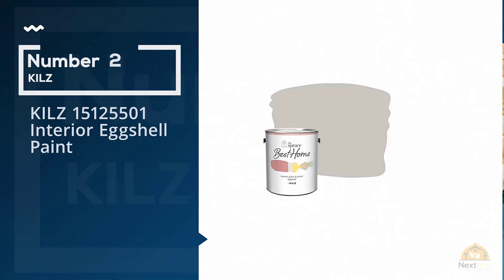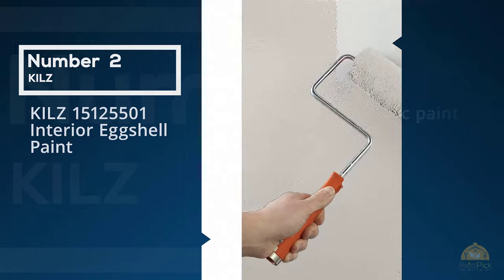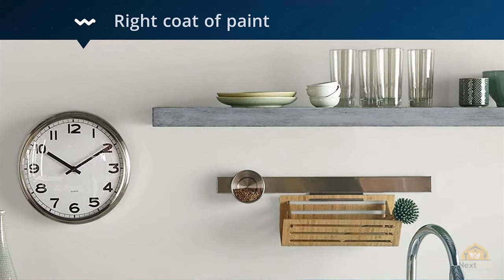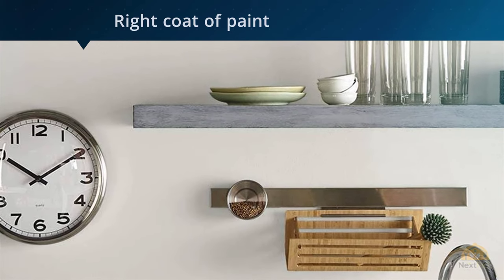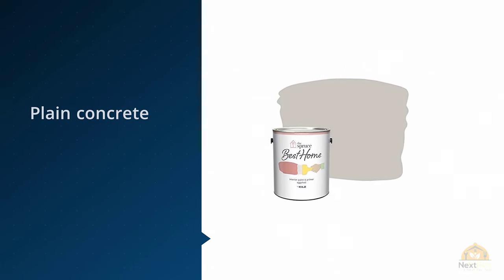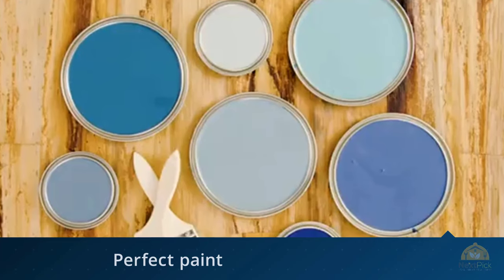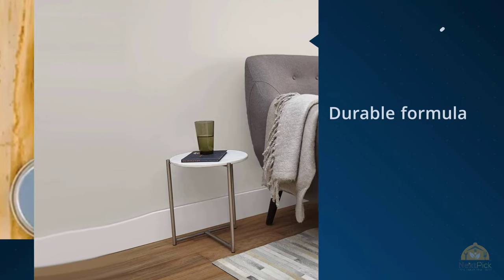Number two: Kil's 151-25501 Interior Eggshell Paint. Reinvigorate your concrete floors with the Spruce Best Home Interior Paint and Primer in one, a brand new 100% acrylic paint that's produced by Kil's. With the right coat of paint, you can take a plain concrete wall or other fixture and give it a new life. After taking consumer feedback into consideration, we formulated the perfect paint for the job. Similar to other paints on this list, the Spruce Best Home Interior Paint is perfect for surfaces that need to withstand a lot of abuse.